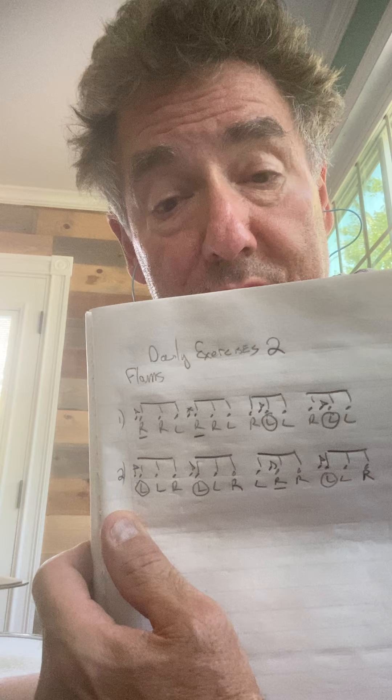For those of you that have seen a video of mine before, you know that I walk around with this thing and just fill it up with a whole bunch of stuff. This is daily exercises — flams. I'm going to get a picture of that right there. So we got some flams,